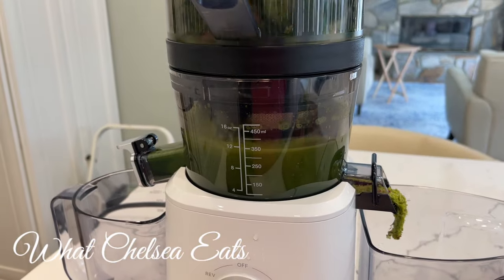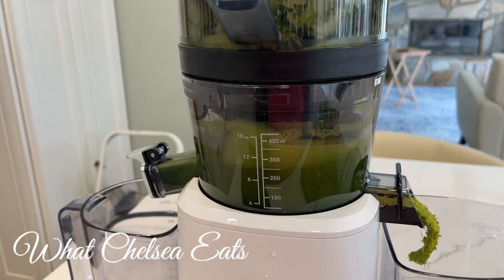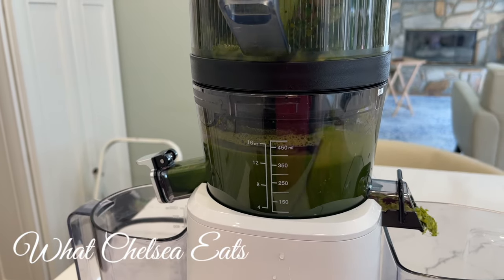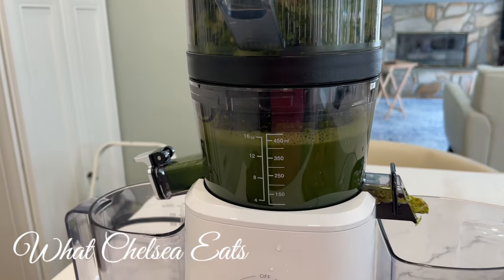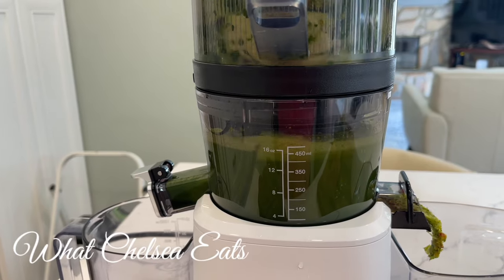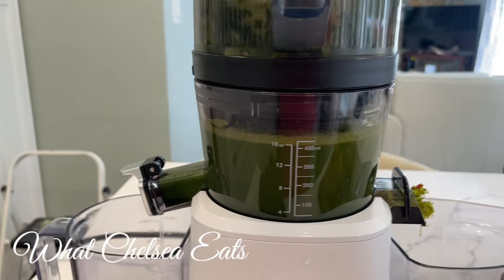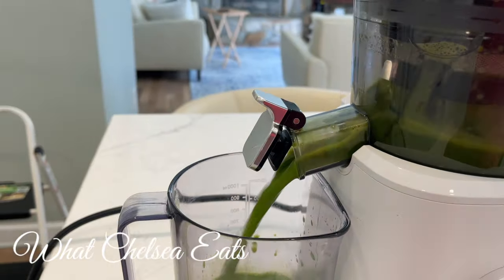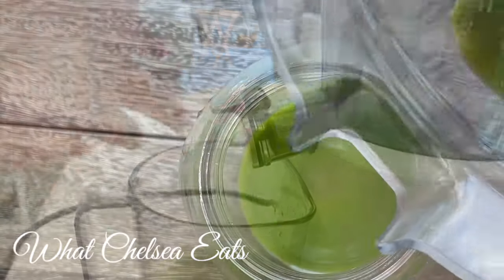You all know that I love the Green Star juicer, and I now have a Nama, so I use both the Nama and the Green Star. I love them both. I am partial to the Green Star because it has the gears in it that help keep the minerals inside the juice, but the Nama is definitely more convenient. So you just have to decide which one is going to be the best for you — I love the Nama for convenience, but nothing, in my opinion, is better than the Green Star.